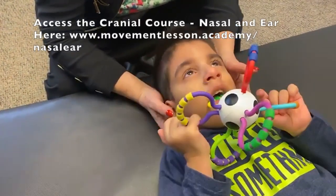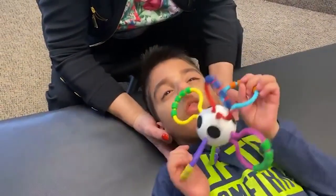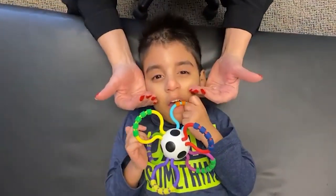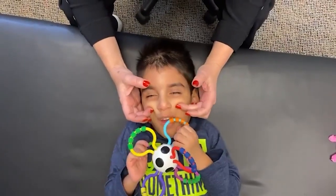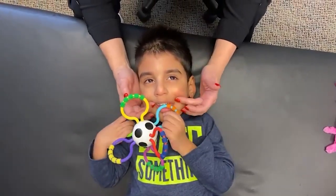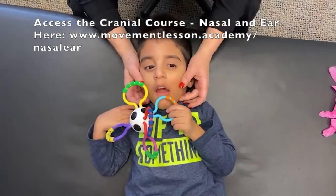Some of you would also benefit just from the swallow course because it gets into what that atlas is doing. It's really important that he has that availability. You can see almost where the upper cranium palate wants to go up because of that jam, and then that long, narrow face. So today I'm going to get in there and really start to try and widen that palate out and see if I can get into the soft tissue there and work on his teeth. I've got my gloves here for that.